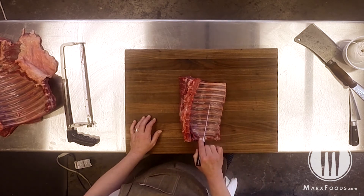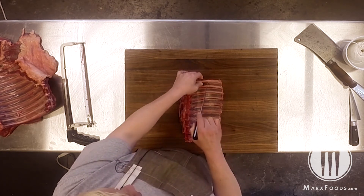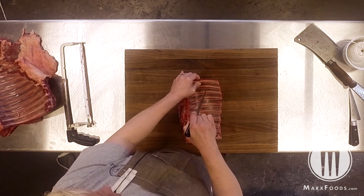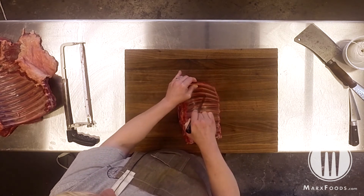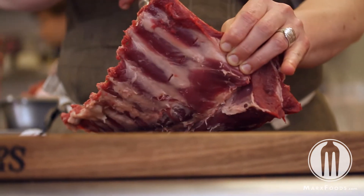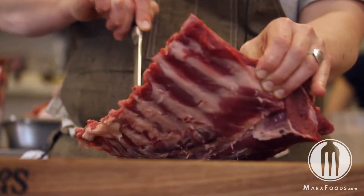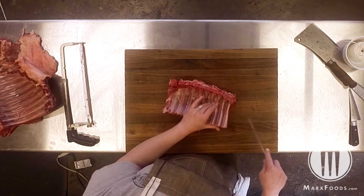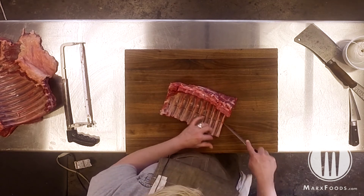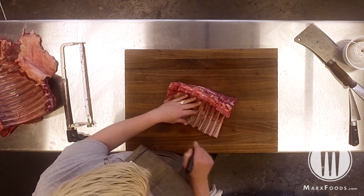To French the rack we first want to start by scoring the rack right around where we want the exposed bone to start. You'll notice I cut a little bit higher than the curvature of the rack itself, making some incisions along that line after I scored a line to be able to see and stay consistent. I go all the way through, then I'm going to go through and scrape and score the membrane.